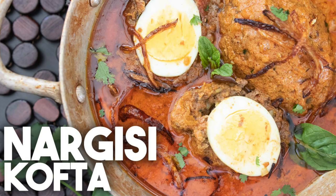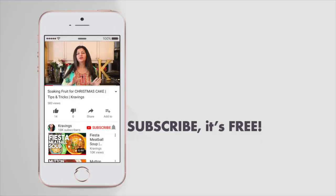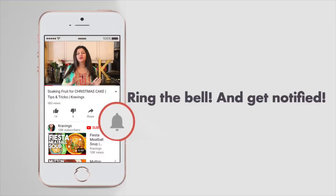Nargisi kofta is the Indian or Pakistani version of a scotch egg. It's very similar — egg is encased in a beautiful kofta mince and it's cooked together in a gravy. Make sure you subscribe to my channel and ring that bell so you're notified every time I upload a new video. Now let's get cooking.